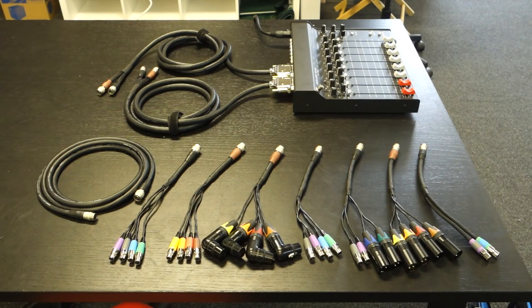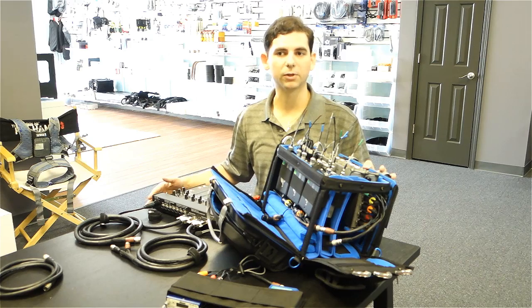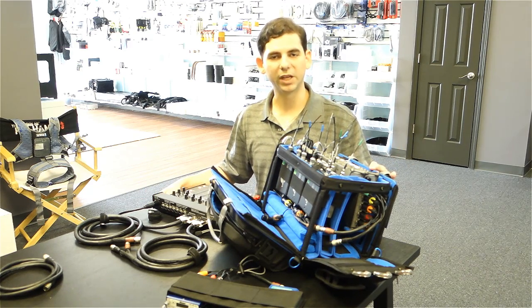We've got stuff for Sound Devices — the 788, the 664, the 633. We've got stuff for the Nomad. We've got stuff to match Lectrosonics, Zaxcom Wireless, whatever you have. We either have it as an off-the-shelf part or we can make it custom. That's one of the things we do at Twin Audio — we make stuff to match your gear. So if you have something that's different, we'll make it up for you.